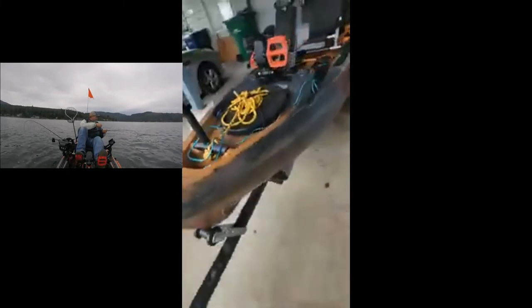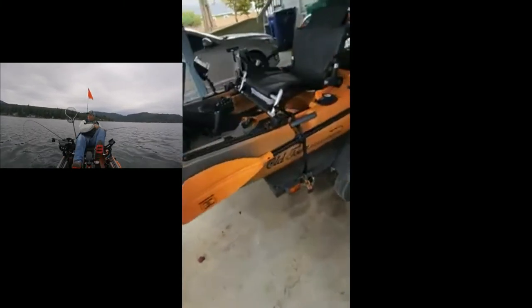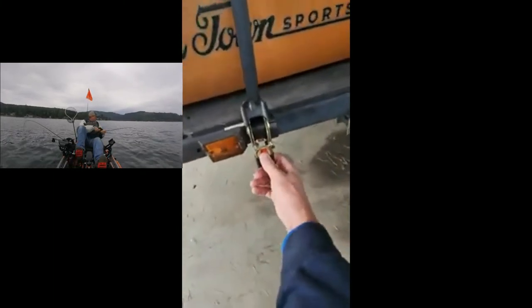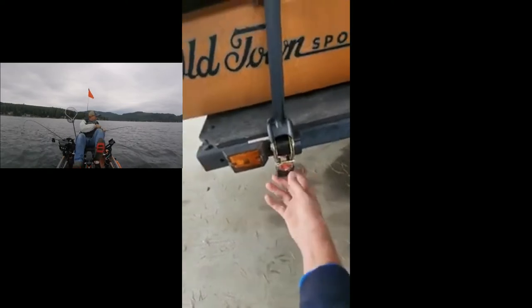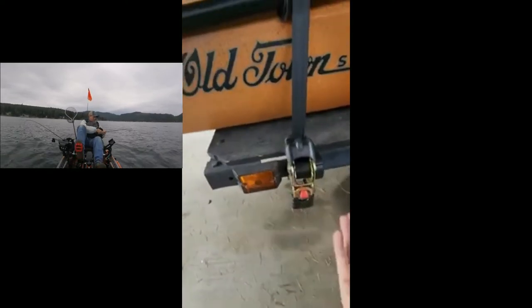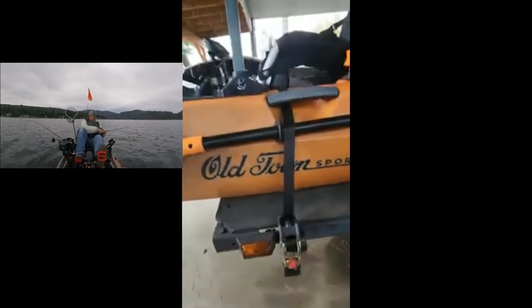On my trailer too, I highly recommend getting self-ratcheting straps. They're super nice — just push it and boom, you're done. Just pull it across, put it through, and you're good to go.